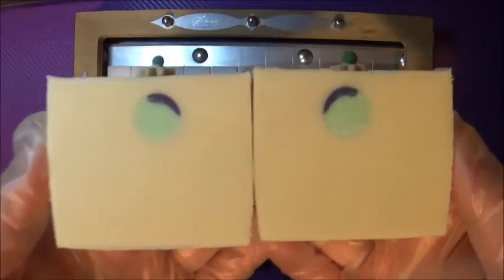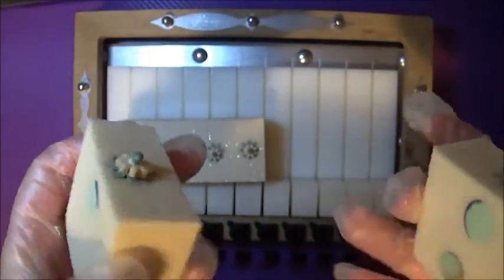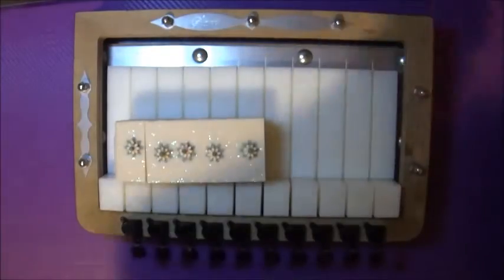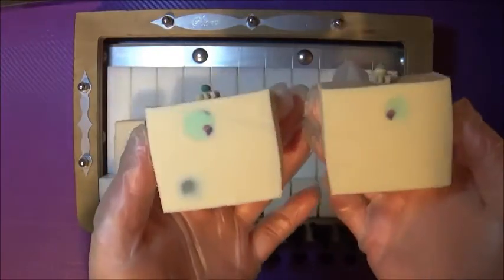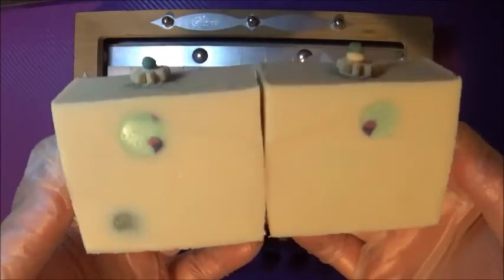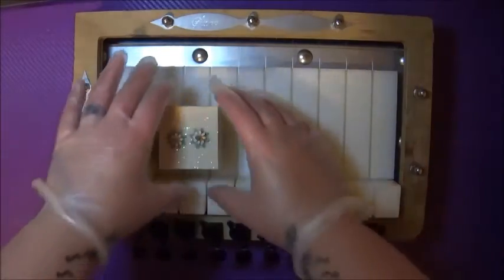I think these soaps turned out really cool. I'm really enjoying how spacey they look — almost like planets all through them — and they smell really lovely. It's quite a fresh patchouli scent, not too dirty. They do say that patchouli is one of those earthy scents and sometimes it can just be really earthy.